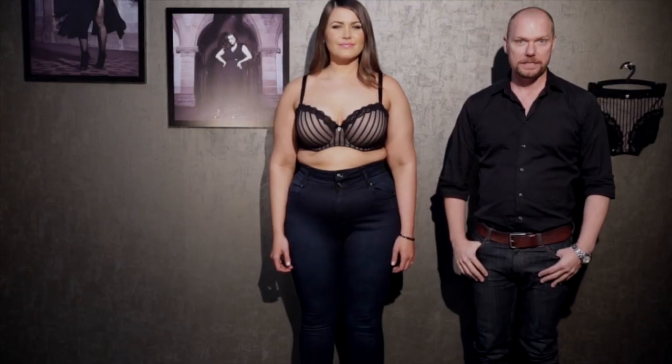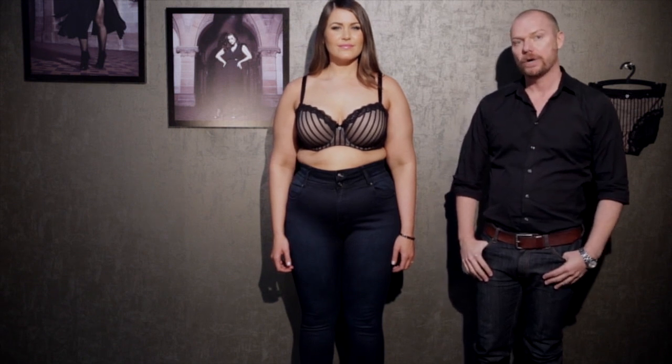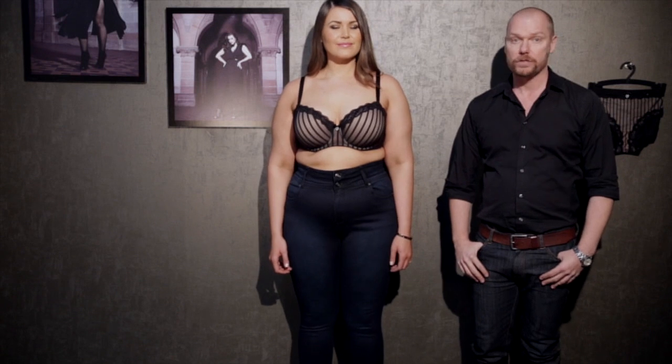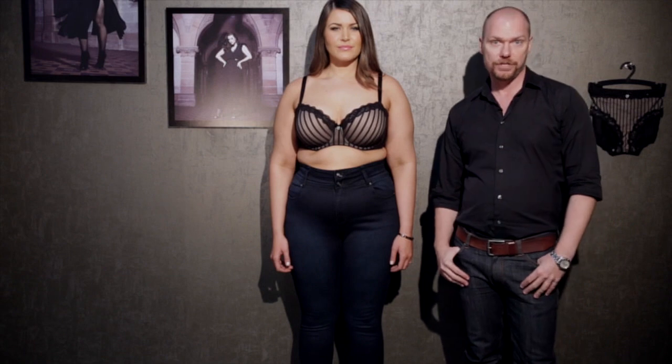Hi guys, I'm Jonathan Yeomans, Intimates Designer for City Chic. Today we just wanted to take you through some of the key bra profiles and also a basic overview of how we fit our bras and some of the features and benefits.